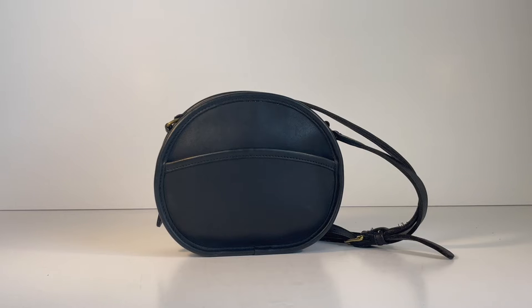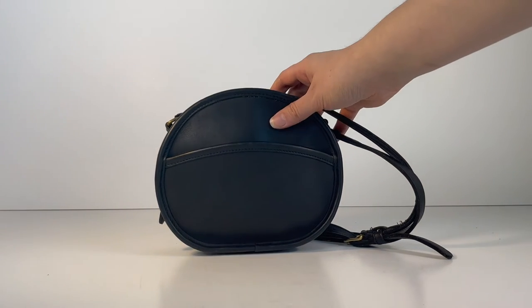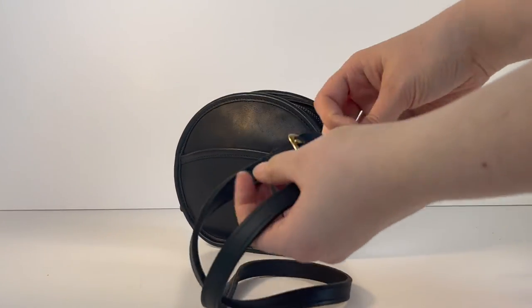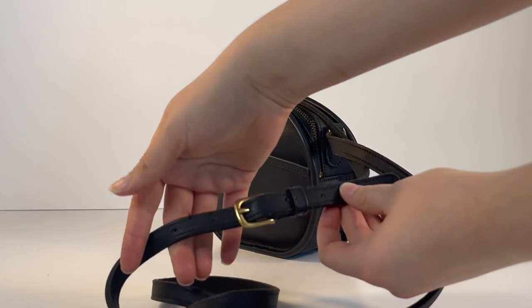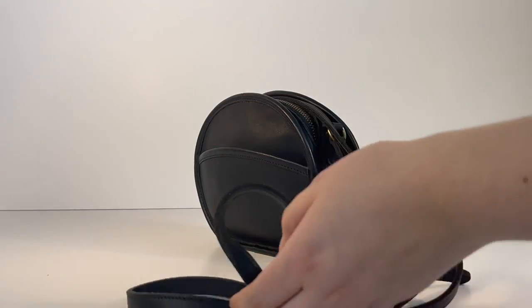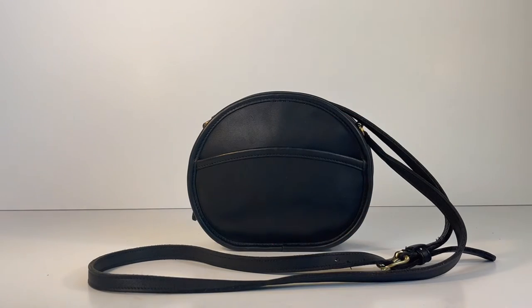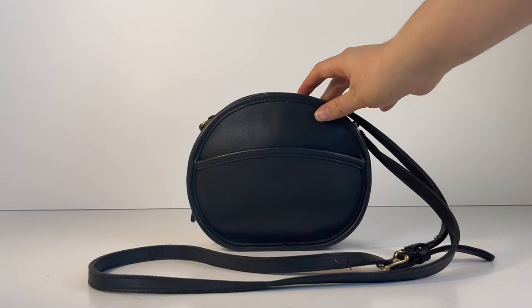This is a pretty small, mini-size bag. It is a crossbody bag that comes with an adjustable crossbody strap. Here's where the strap is adjustable, and here's the full view of the strap. I'll go ahead and give you the actual tour of the bag now.